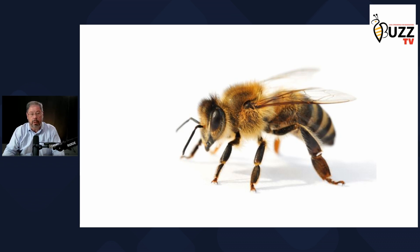The worker bee has anywhere from four to five stripes and typically those are black and the rest is a golden brown.